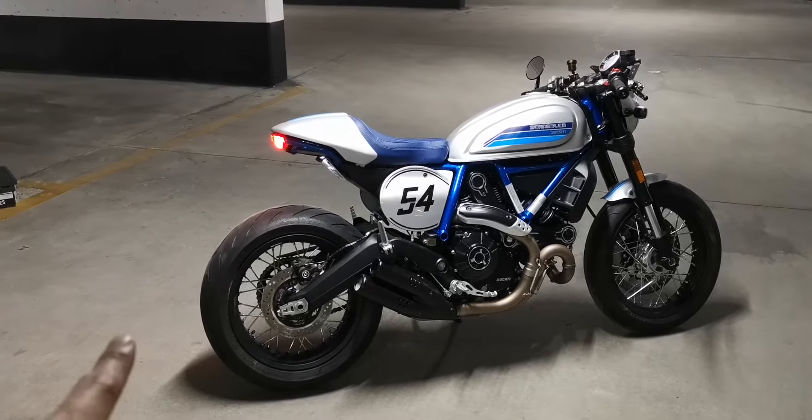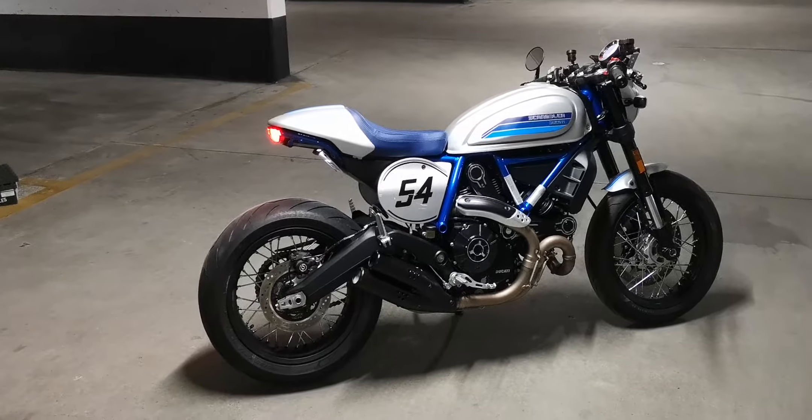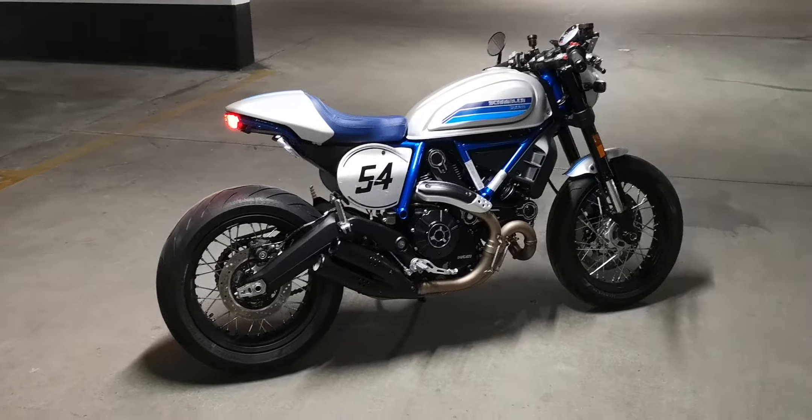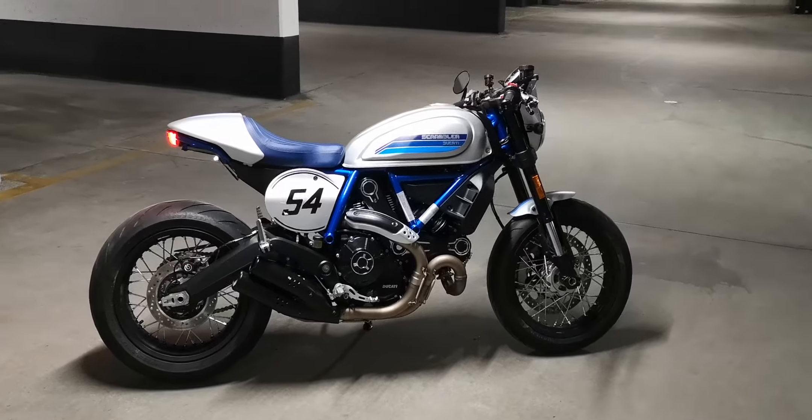Now there's no tire hugger plate and no more of those LED rear lights. It has cleaned up really, really nicely.